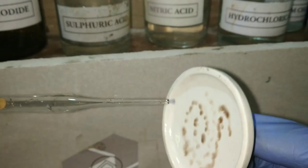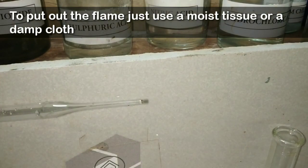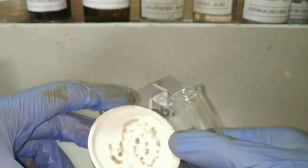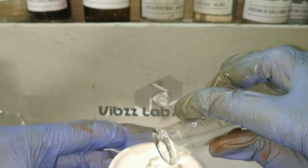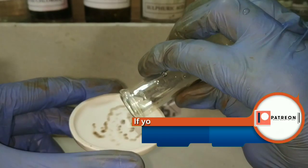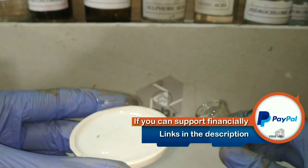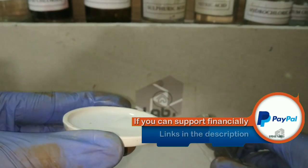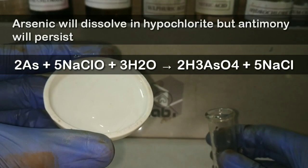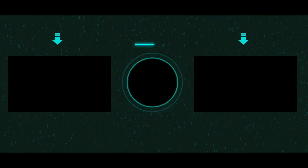Arsine is highly poisonous — avoid inhalation of the vapors, use a respiratory mask, and to put out the flame just use a moist tissue paper or a damp cloth. Now, antimony also gives a false positive Marsh test. To differentiate, we add a little amount of sodium hypochlorite solution into the porcelain dish containing the elemental deposit. If it was antimony it would not dissolve, but arsenic metal dissolves in hypochlorite giving arsenic acid H₃AsO₄, while antimony will not dissolve.